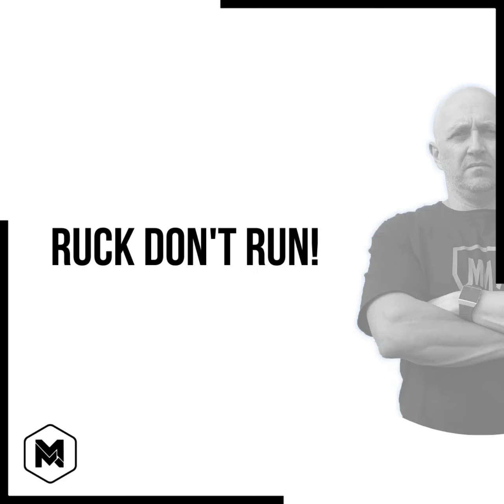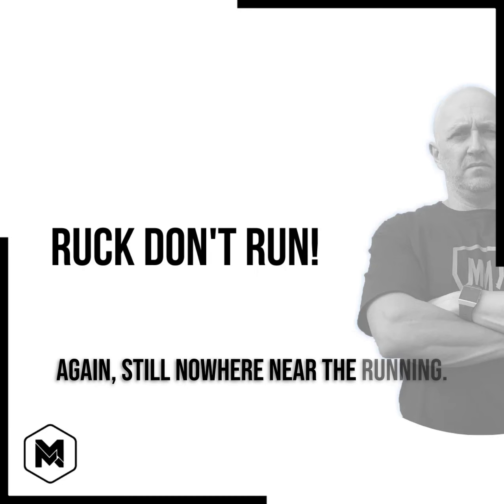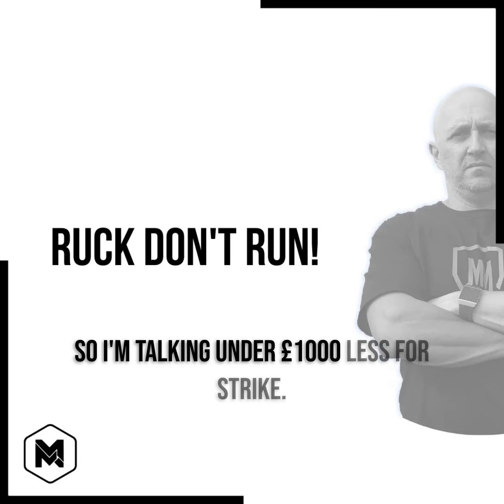Here's an example. Rucking with 20 pounds or about 10 kilos, that same foot strike goes from 544 walking-only to 598. Still nowhere near running. If I add 30 pounds or about 14 to 15 kilos, it's 626. And if I ruck at 25 kilos or 50 pounds, I'm only talking 680 — under 1,000 pounds less per strike than running.